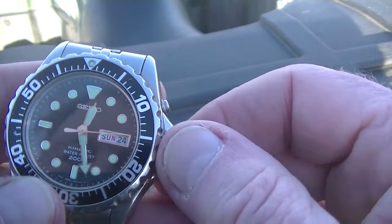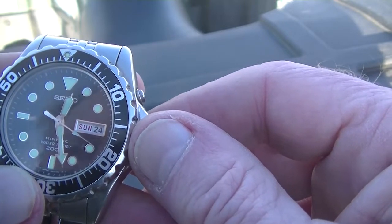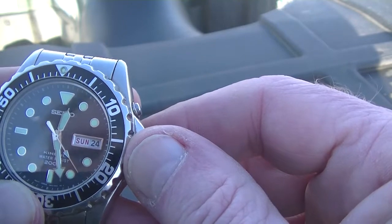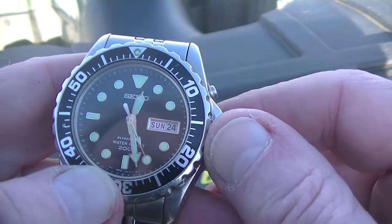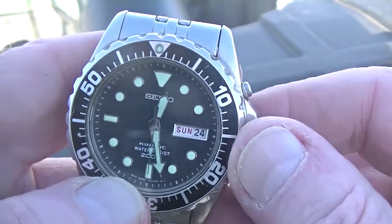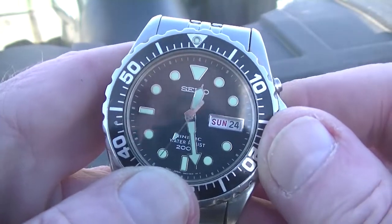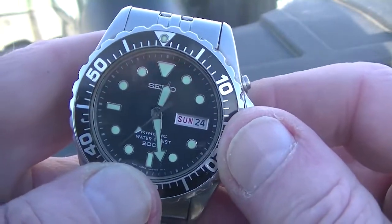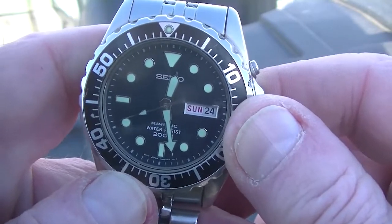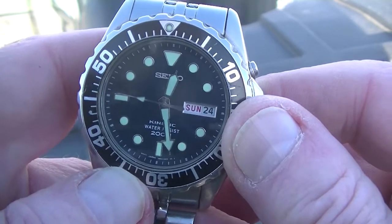They stopped making these watches about 20 years ago. After 20 years, this one won't hold a charge — I can get it up to a full charge, but it'll discharge fairly fast, maybe a few days. So it's time to put a new capacitor battery in it. Phil was nice enough to find the model number I need to order, so we'll see how that goes.